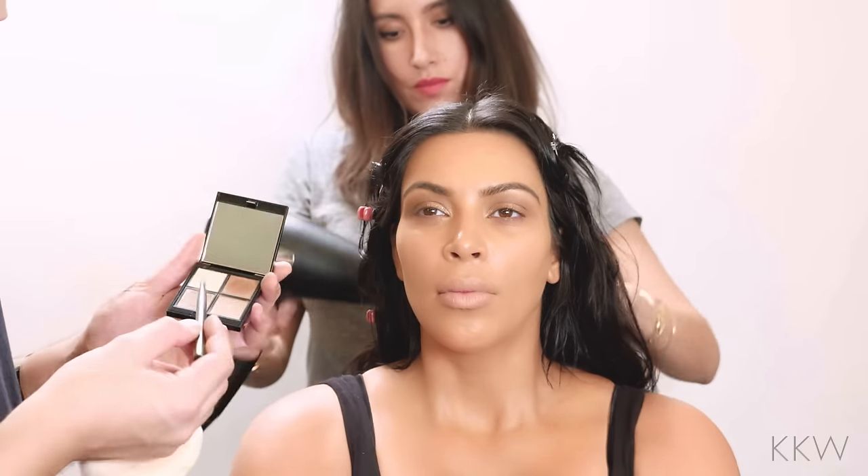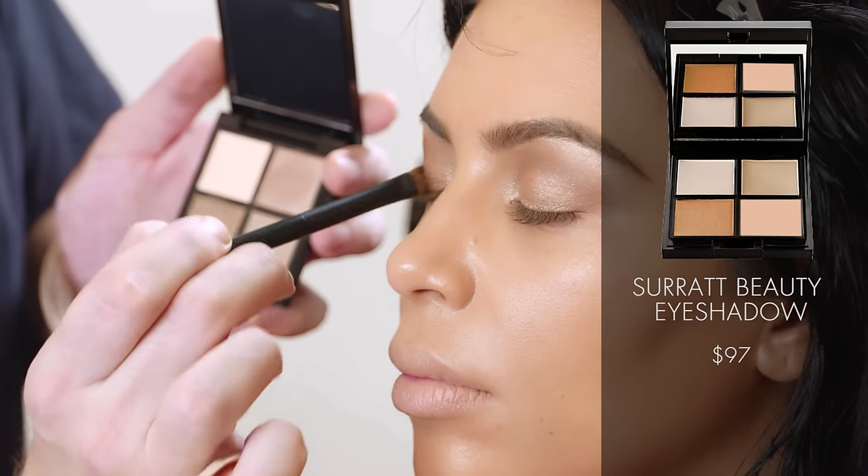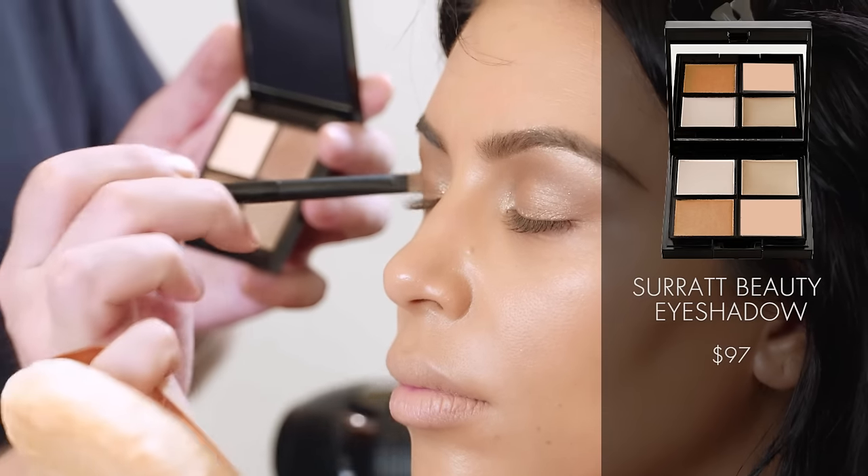I just got these new shadows recently — it's called Syrah Beauty by Troye Sirvant. Really, really beautiful eyeshadows. I'm adding a little bit of this dark, bronzy one on the outer corner here.